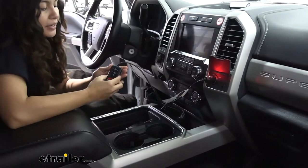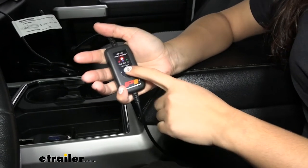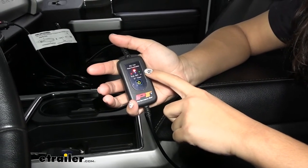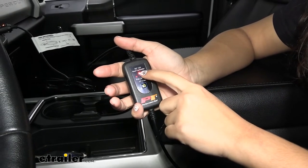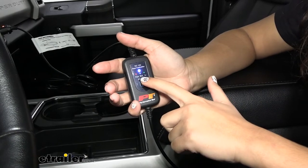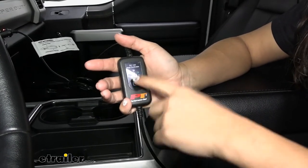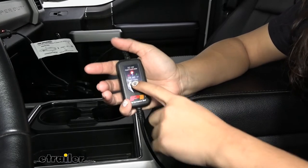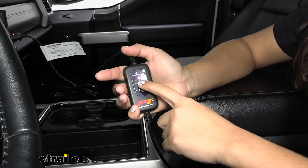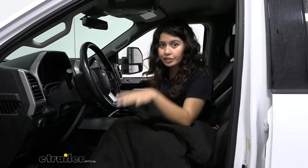The controls run to a little box where you can adjust the blanket. Just press the power button — there's only one button — and it cycles through temperatures. You can have it on high, shown by a red light; press again for medium; press again for low; and another press shuts it off. On high, it can run up to temperatures as hot as 149 degrees Fahrenheit.